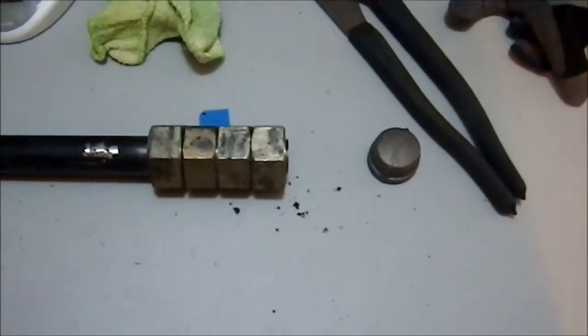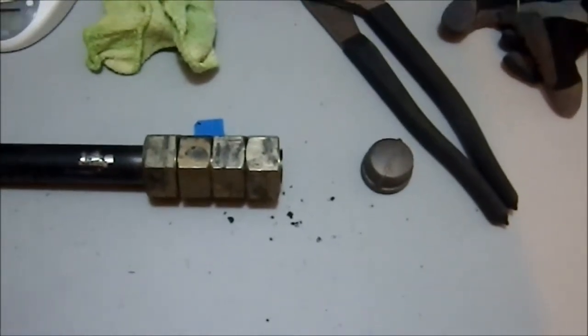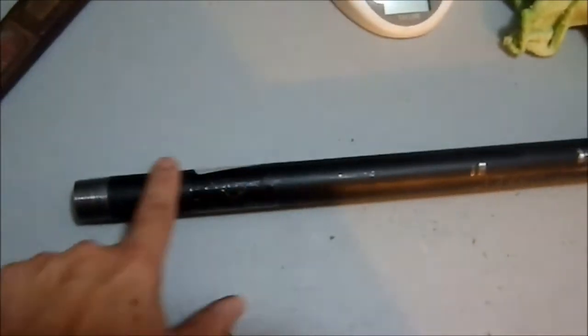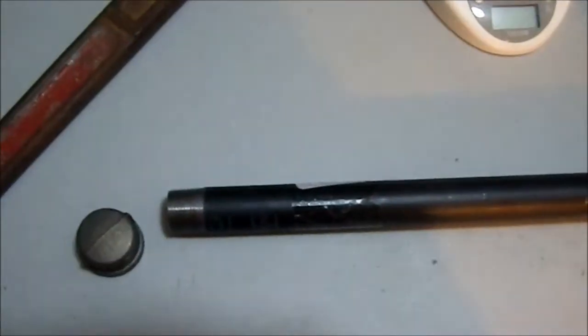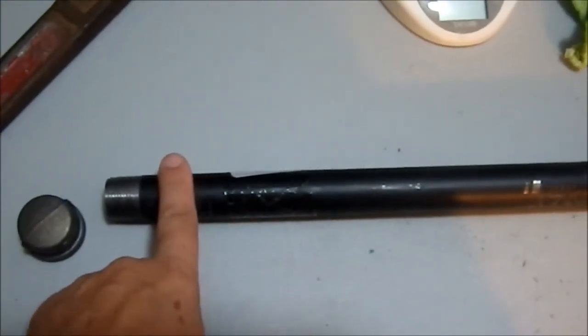So I'm going to thread this on and tighten it in place. Then touch this up, and probably come up with some kind of covering for this grip, because this cap's only going to go on to about there. I want the exposed threads to be near my hand since that's where I'm going to grip it, so I want to cover this up with something. And then we'll be done — it'll be a very simple task.